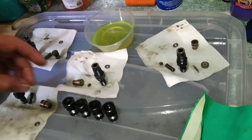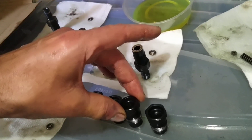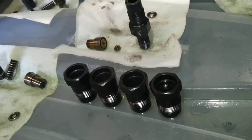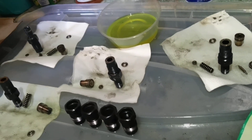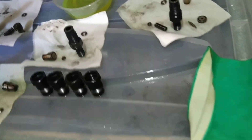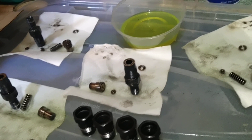I found that one of the nozzles was loosened in the block — I can't believe it. The torque settings are extremely high, so they must have been taken out before. Anyway, this is a new chance to do it properly. You can see I have the four injectors separated, keeping the parts together.